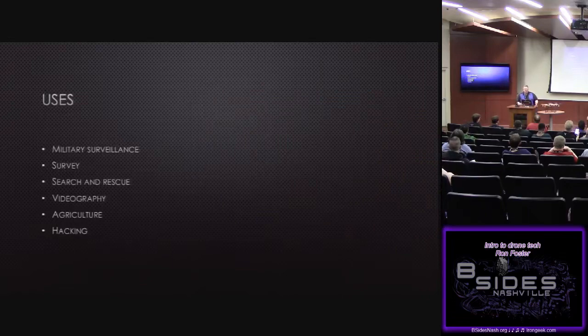When we look at drones right now and how they're being used, people think of military — we use drones to drop things from the sky and make things go boom. We also use them for surveillance. But in the commercial world, we're using them for survey, search and rescue, and videography. Agriculture is becoming a very hot thing — if you've ever looked at the SyI 10000 series aircraft, they're using it for crop dusting. They can send it up and dust a crop with a drone, program in waypoints, and it flies the route and lands itself.